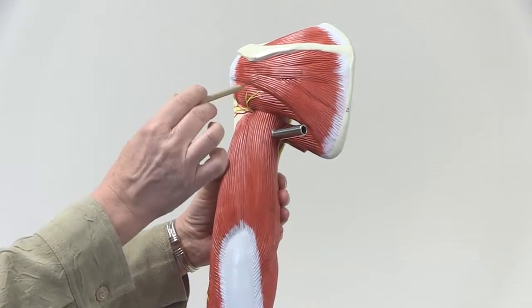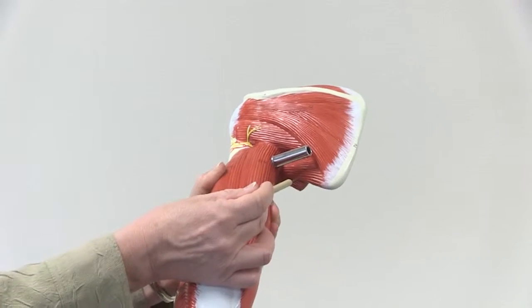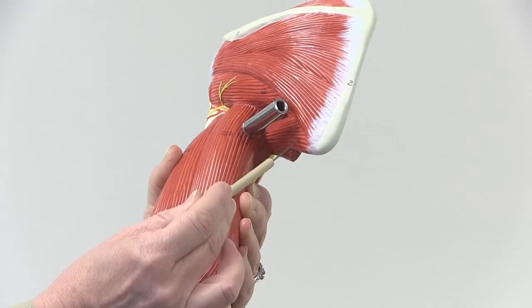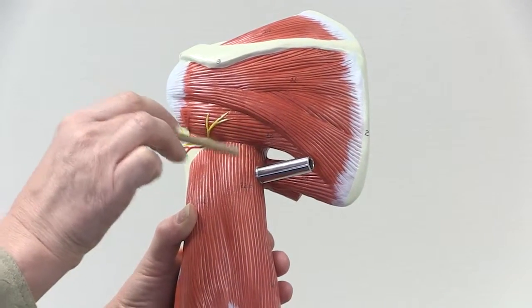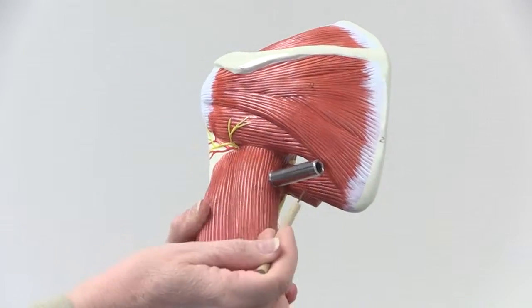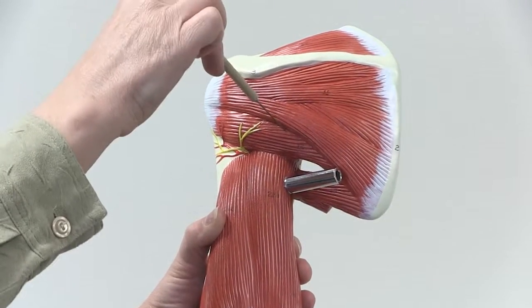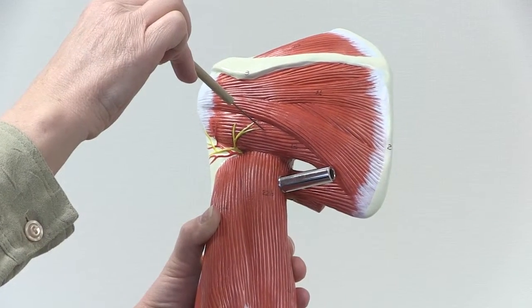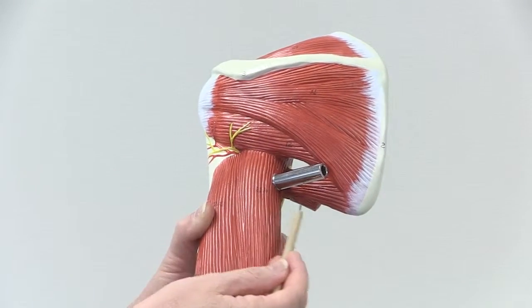There is one more muscle in this area, but it's not part of the rotator cuff group. That is teres major. If the muscles sit vertically, the more superior one is the minor and the more inferior one is the major — like in baseball, you have to get to the minors before the majors. So teres minor is on top and teres major is below.